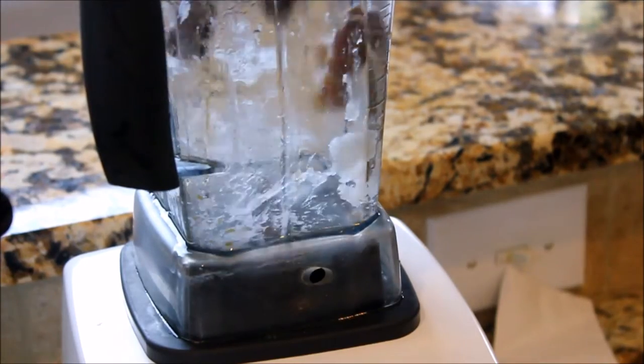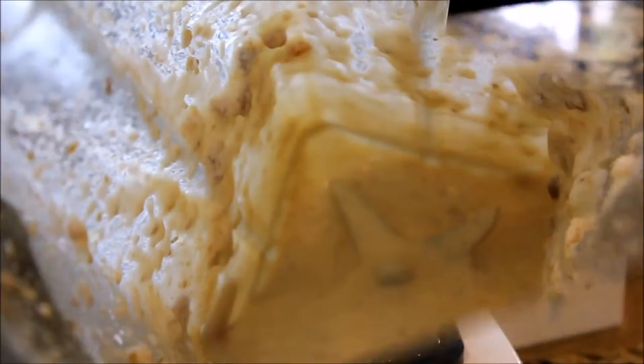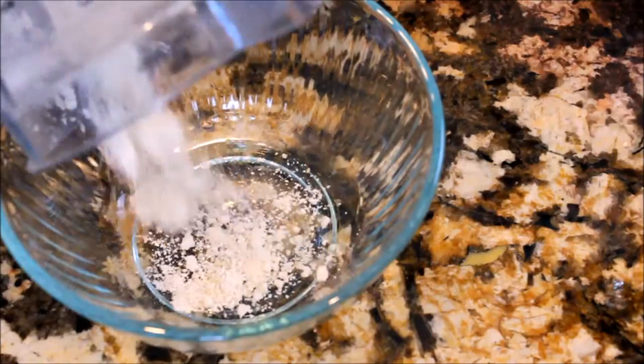In a blender, you're going to put in one tablespoon of coconut oil, three tablespoons of applesauce, one cup plain yogurt, and six dates. And then you're just going to blend it up.